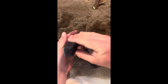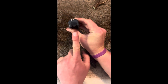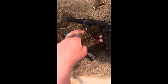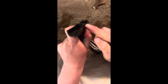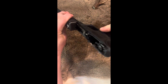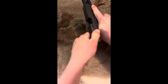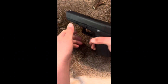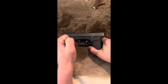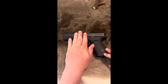Then you're going to line everything up. As you can see, there are little guide rails cut into the slide, and there are also little guide rails right here on the frame. You're just going to line those up like so. And just like that, everything is put back together. That is your basic field strip and reassembly of a Glock Model 20, or any other Glock model.